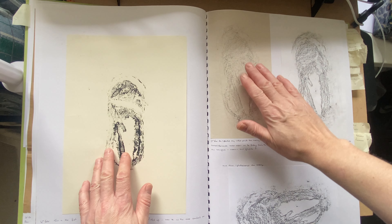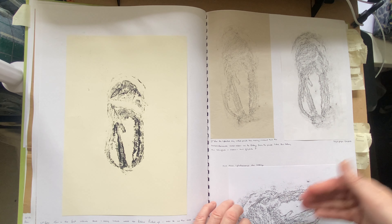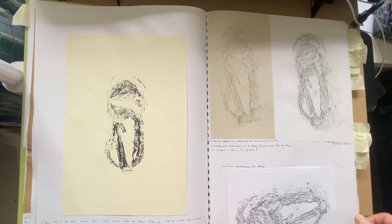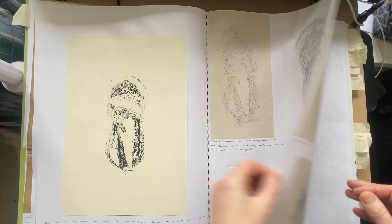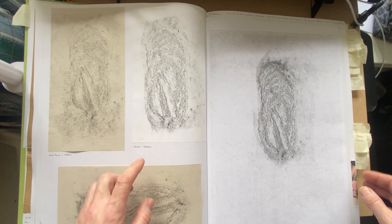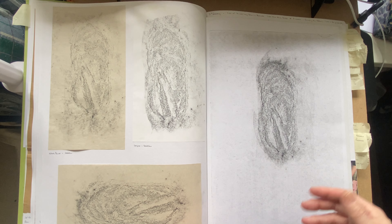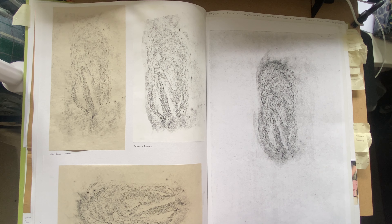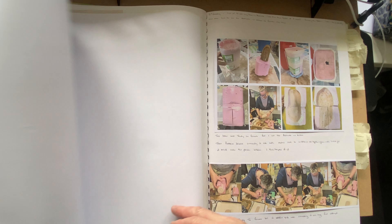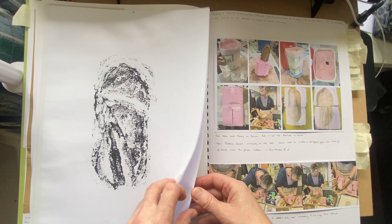Then I began to frottage from the actual print on different mediums, photocopy and so on, and it just gave me lots of lovely results which I was delighted with. I ended up doing more work using different papers — newsprint, layout paper — then putting them into the computer and blowing them up slightly bigger. They're lovely and I'm really happy with the results.